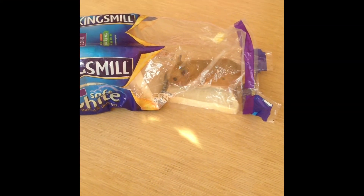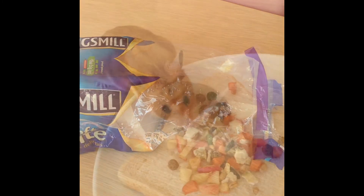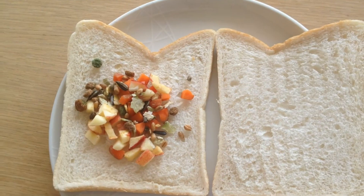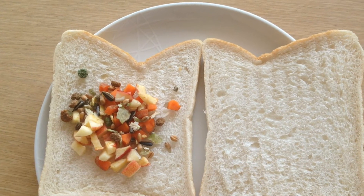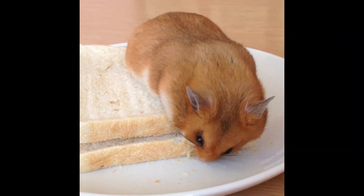Some people like to spread butter or margarine on the bread. But for my money, you can skip that step and just pile the filling ingredients directly into the sandwich. All there is to do after that is slap another slice of bread on top, and you're ready to enjoy a delicious lunchtime sandwich.